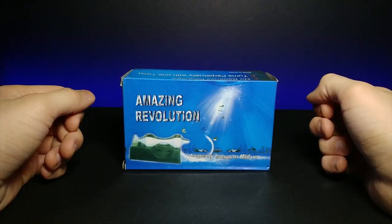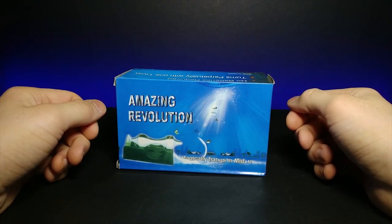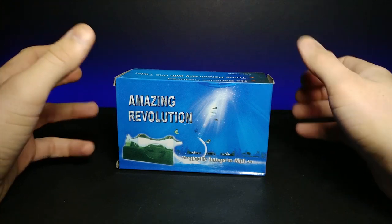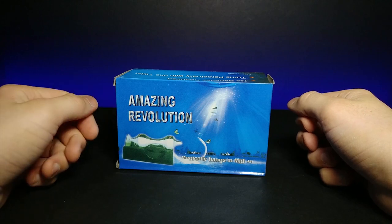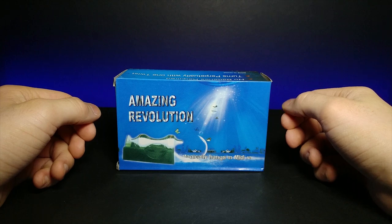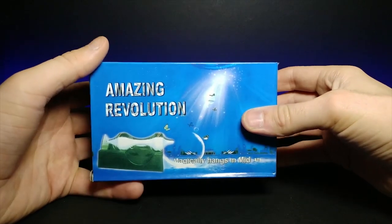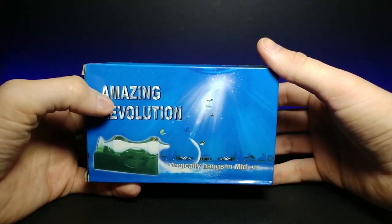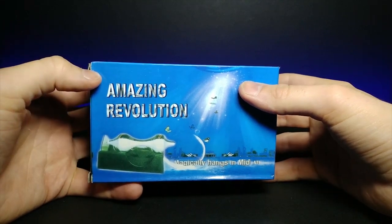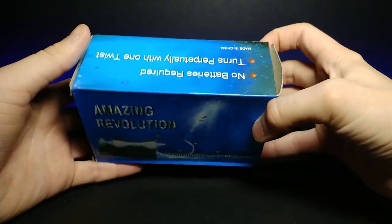Welcome back to another review. This last week I went to a festival, the Asian American Expo, which is kind of a conglomerate of all the different Asian cultures and an anime convention packed into one. I came across a table selling interesting things and saw this being demonstrated — it's called Amazing Revolution, a magnetic levitation device. I went ahead and picked one up.